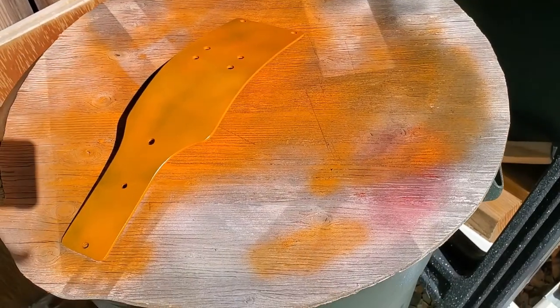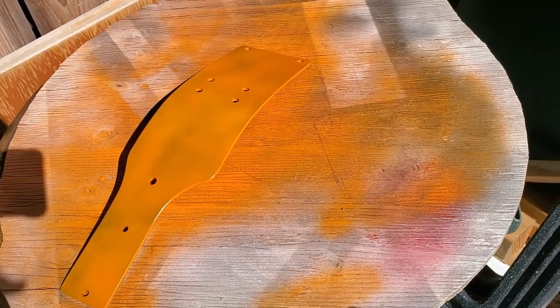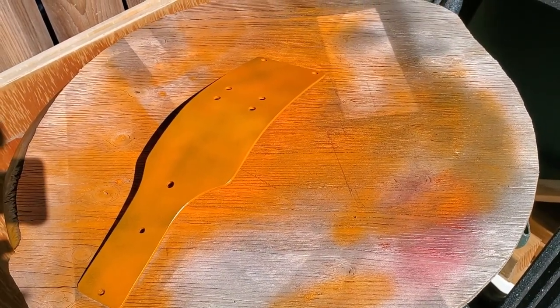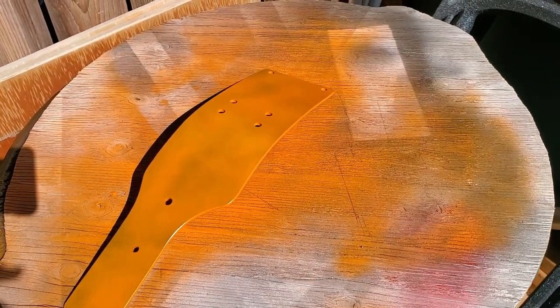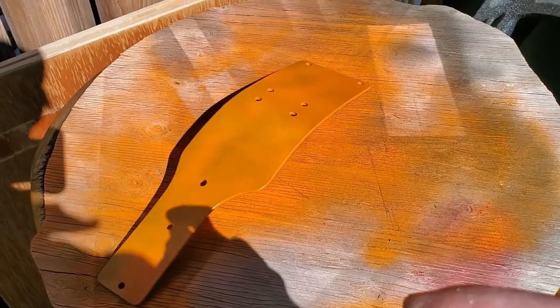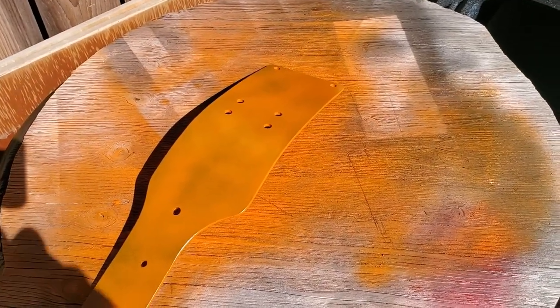I turned it over and wiped it down with the starter fluid again using a microfiber cloth — make sure the lint's off. Put a light coat on. We're going to put on a second coat. We got the second coat on and I think I'll let it set up a little bit, 15 to 20 minutes, get it tacky so it doesn't run, then come back and put on the last coat.